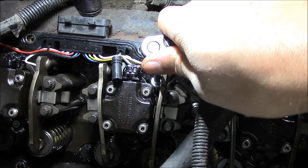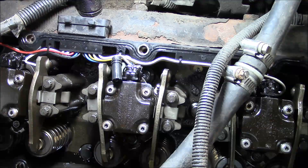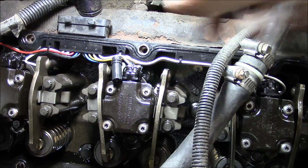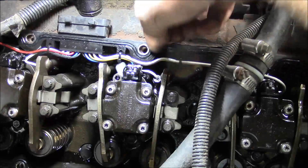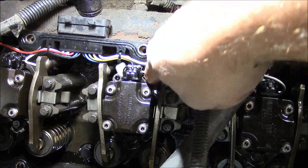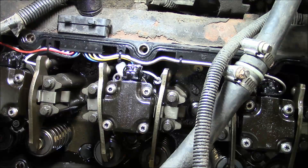They don't have to be that tight. There's probably a torque spec but who's got time to look that up. Torque to factory spec, put the plug back on, and rinse and repeat seven times.